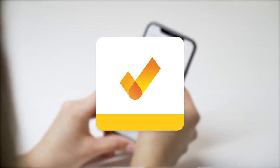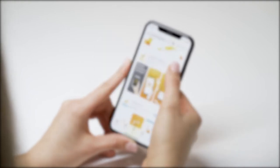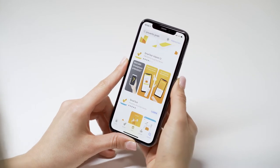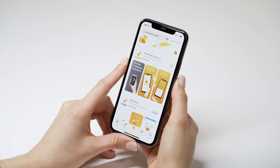Attention! There are two apps: one for professional users only and one for non-professionals. Please download SmartTest vitamin D only. The app does not collect any personal data. Your vitamin D values are stored exclusively on your smartphone.